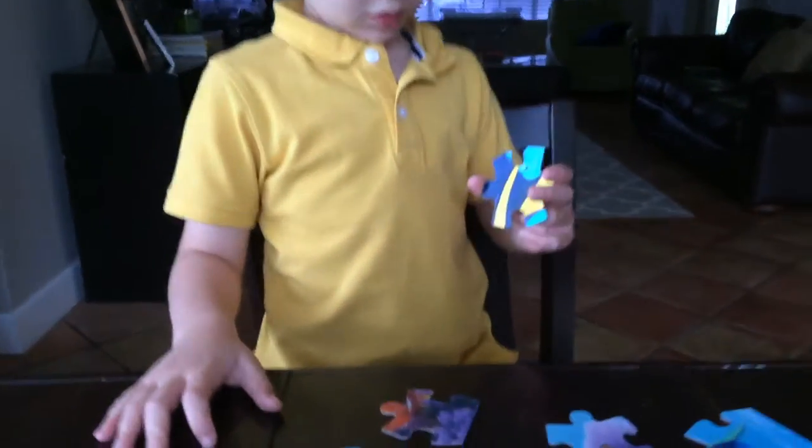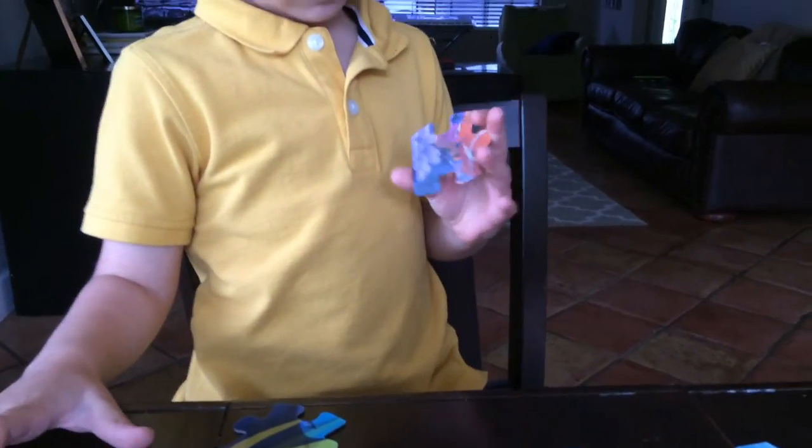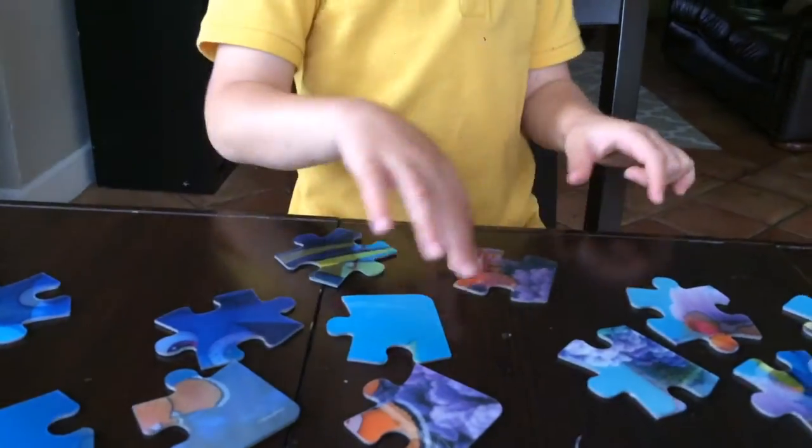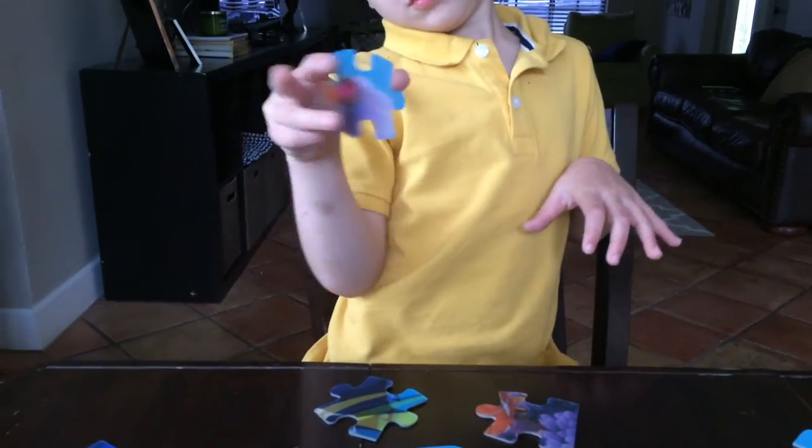they actually move when you touch them. I don't know if it's easy to see anymore, but I'm going to try to see. There. And now we're going to be starting building.